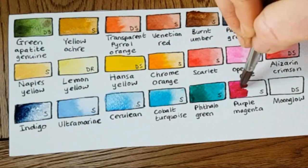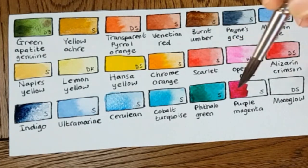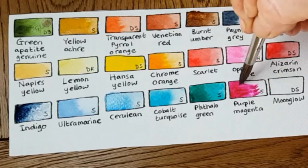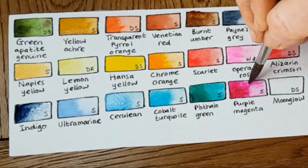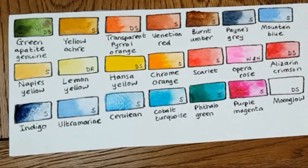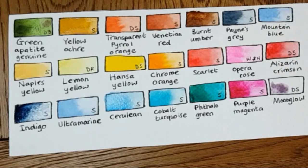The next one is Purple Magenta — I kind of have it just because it looks so gorgeous. I don't use it a huge amount, but sometimes I just want to differentiate two different shades of pink, so I'm happy to have it alongside Opera Rose. That one's also by Schmincke — it's just a gorgeous shade.